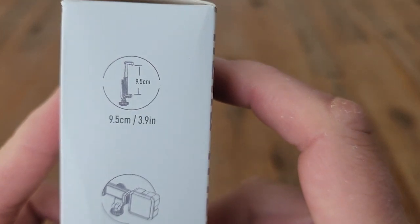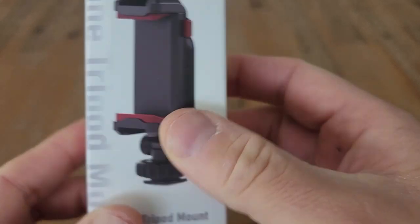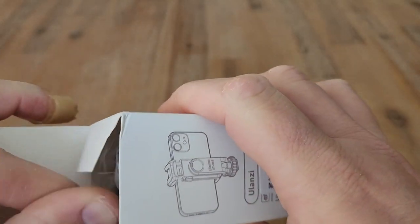There's a bit on the dimensions here — 9.5 or 3.9 inches, which opens up multi-angle use as well. Let's have a look inside the box.